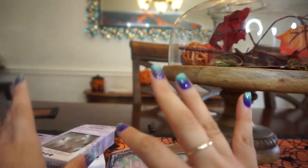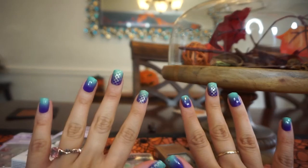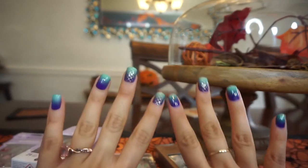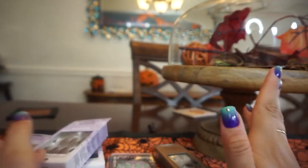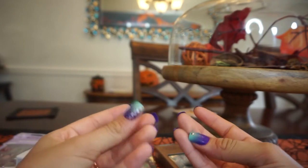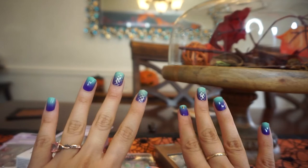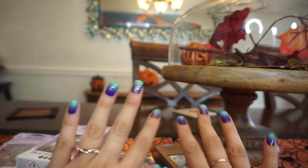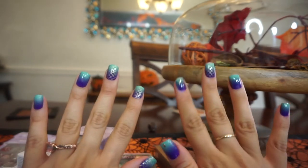So I decided to put press-ons on so I can film some important videos. I'll do this for special occasions like Halloween and Vlogmas, but otherwise I don't expect much since they're only seven-day wear. If you wash too many dishes or do strenuous activity they'll come off — I know working on a farm they absolutely would not make it. But I've seen people stretch them out for two weeks by re-gluing when they fall.